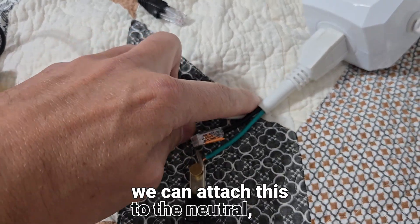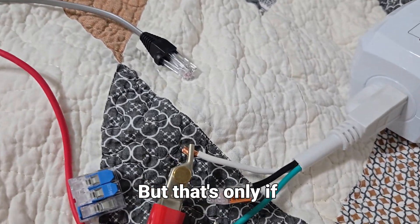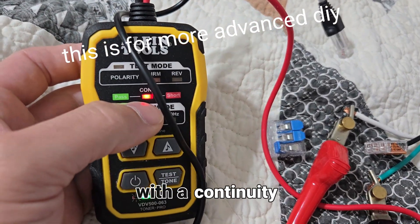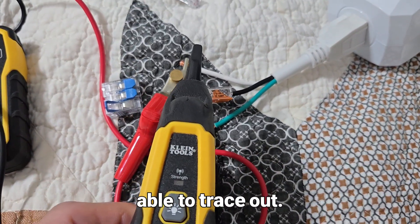Technically we can attach this to the neutral and trace our neutral, but that's only if we've lost it — because neutrals and grounds are usually attached together in some way, shape, or form, so you're probably going to wind up with a continuity symbol and likely not be able to trace it out.